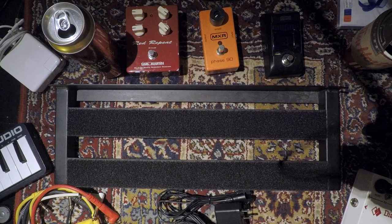Today we're gonna build a super tiny and portable pedal board. I've got GoPro vision right here. It's gonna be pretty basic, but let's do it.